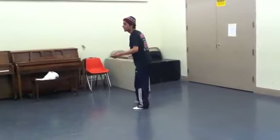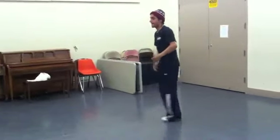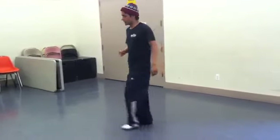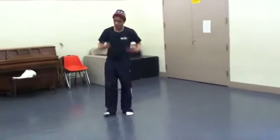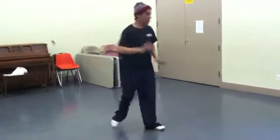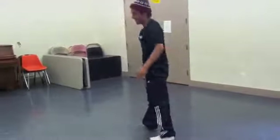Okay, now the right foot comes forward — the same thing on the other side. So now we have some special moves: some awesome gymnastics, a little handstand, and some creative moves that I've created. Thank you.